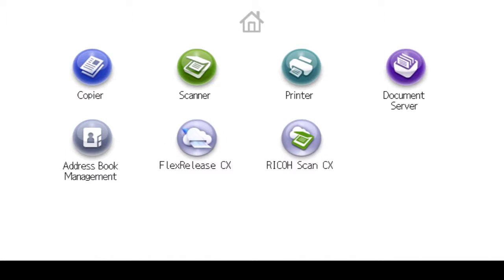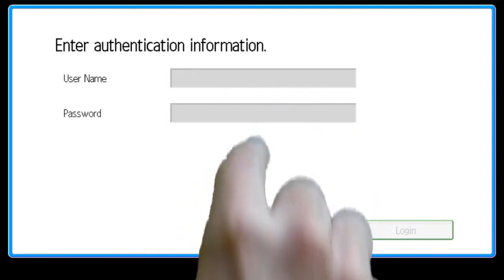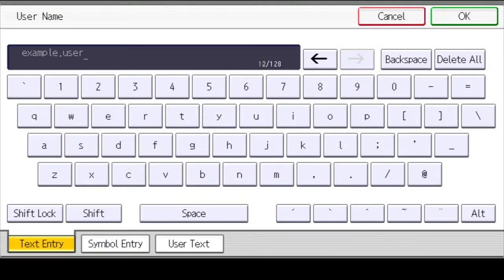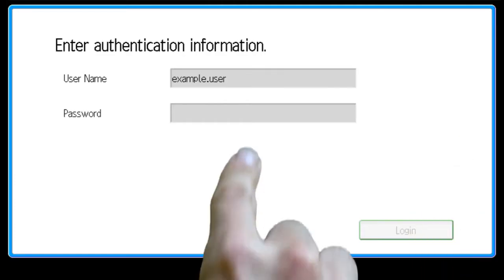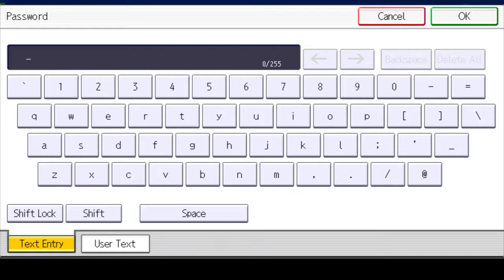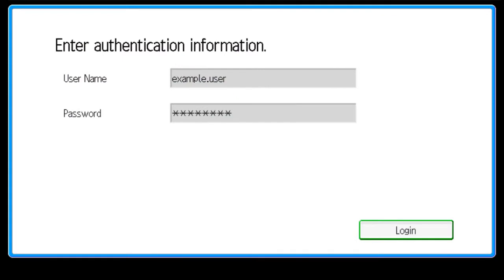Select Ricoh Scan CX from the home screen. Enter your username and then select OK. Enter your password and then select OK. Now select Login.